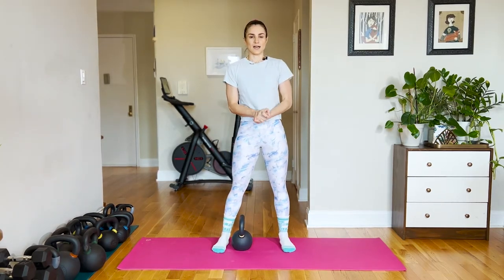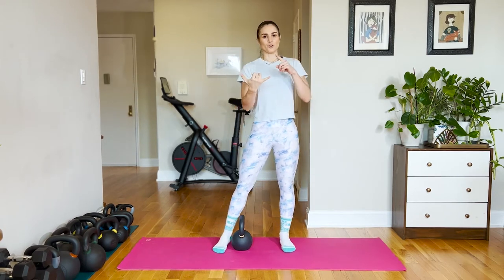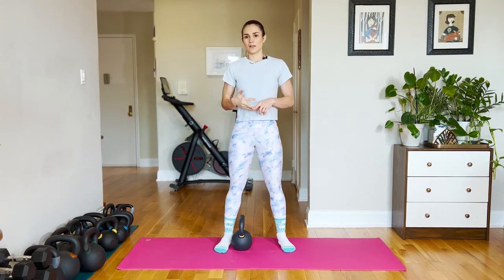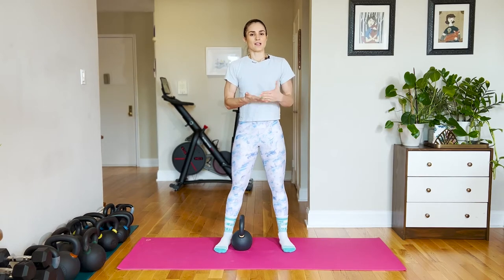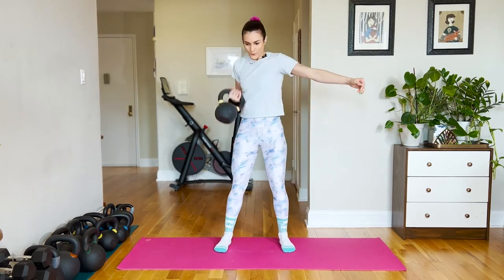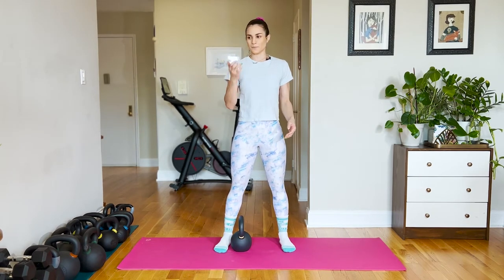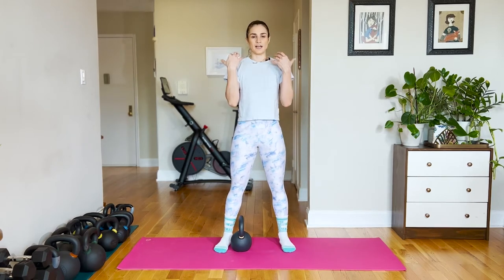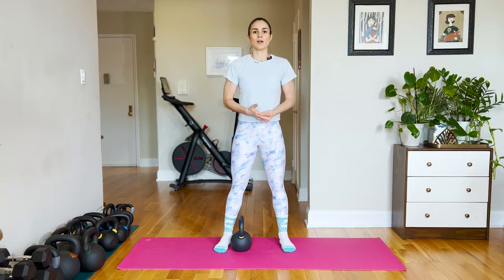We tend to use a dead clean as a way of just cleaning the bell to go into anything where you need the kettlebell racked. It's a great way of getting the bell up to do a front squat, a chest press, an overhead press, a windmill — basically any time we want to end up with that bell racked. You wouldn't necessarily do consecutive dead cleans as part of your workout unless the point was to focus on that technique and the starting strength. If you wanted to program cleans continuously and get a cardio effect, you'd probably go down into a hang clean or a swing clean. You can also dead clean two bells — that's a little more challenging.